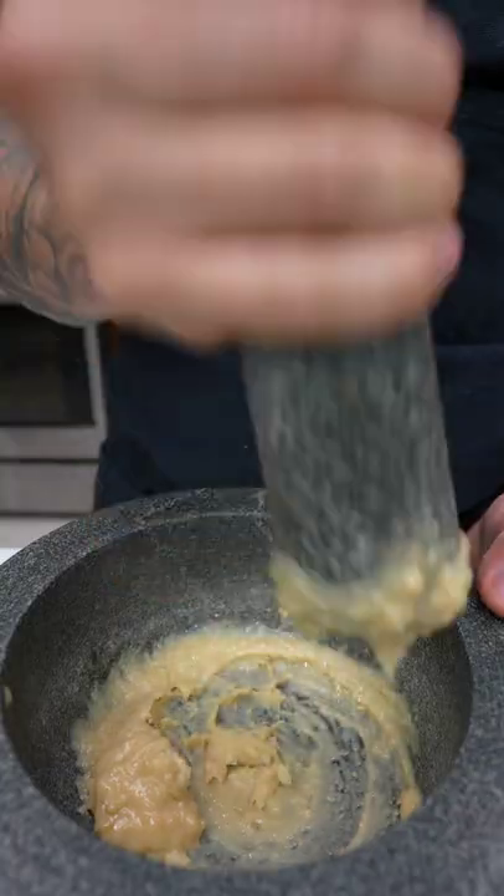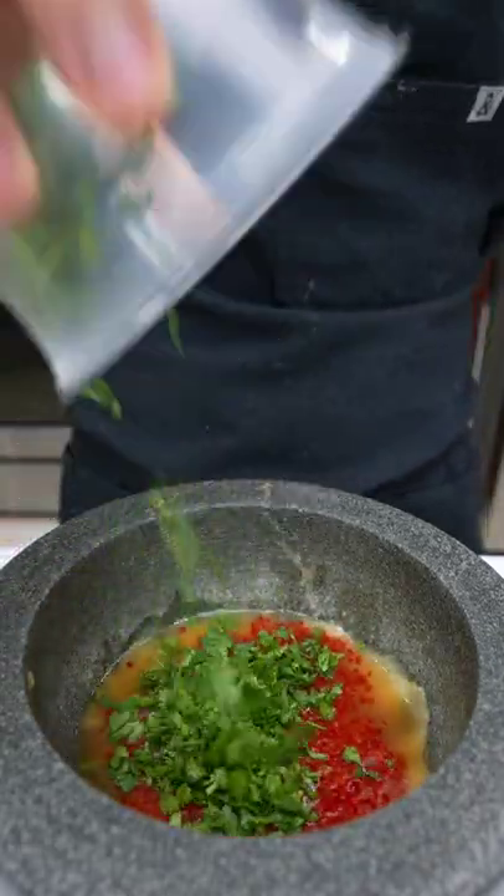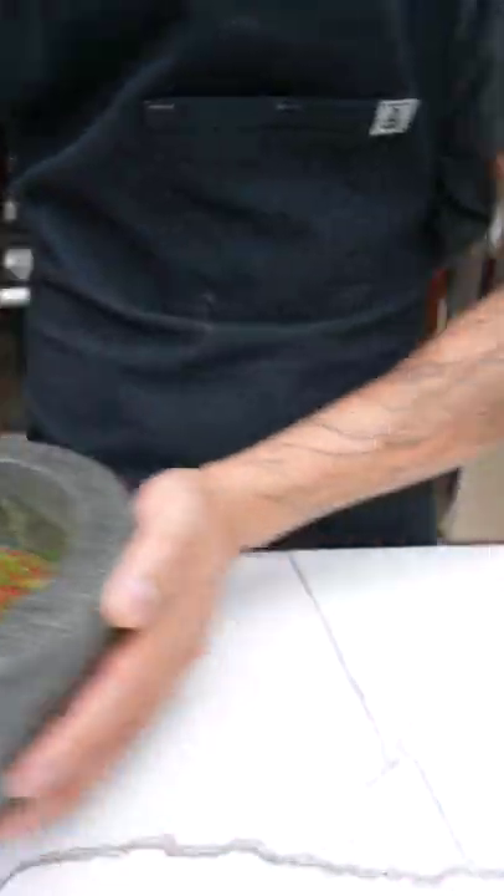For the sauce, add palm sugar, garlic, pound until it becomes a paste, then add fish sauce, lime juice, fresno chili, cilantro, stir until the sugar is dissolved, then set aside.